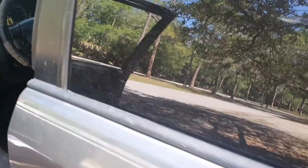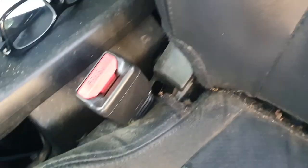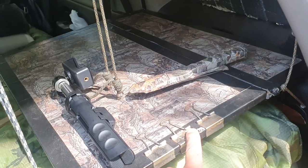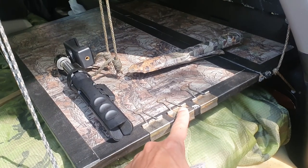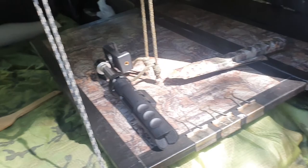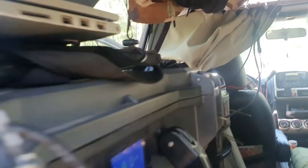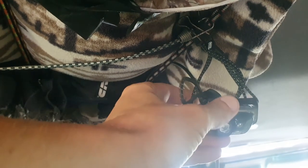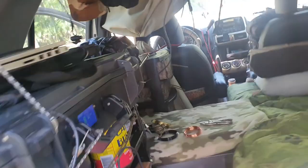Another thing is these binder clips. I use them to hold food bags closed, I use them to hang stuff up. Here's an example — my light is just a headlamp that is binder-clipped into a bungee cord up there, so I can just unclip it and use it as a headlamp or a flashlight.